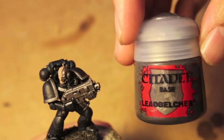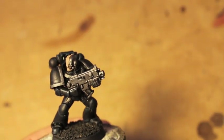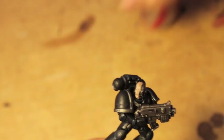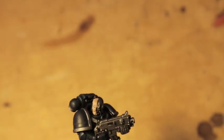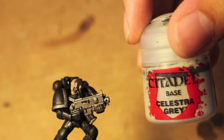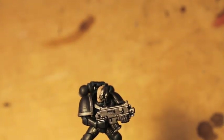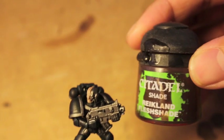We also do all the silver in Leadbelcher. For the skin, we use a mixture of Rakarth Flesh — that's my gray — and Celestra Gray. That's the skin mix. And then for the wash on the skin, we use Reikland Fleshshade. Just that.